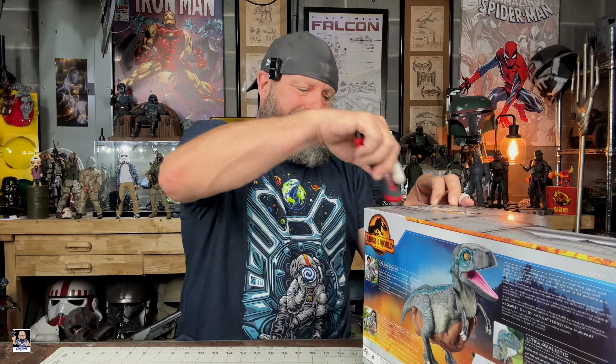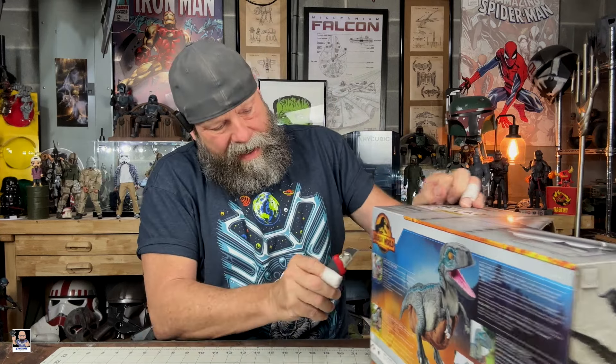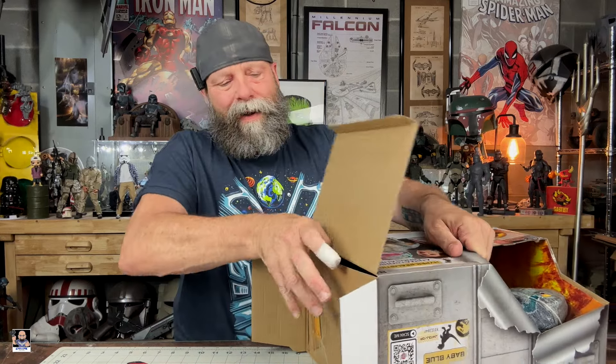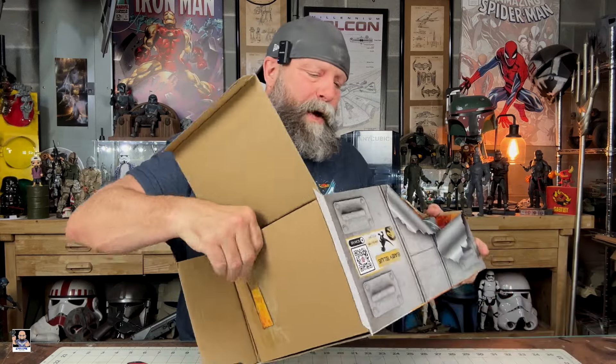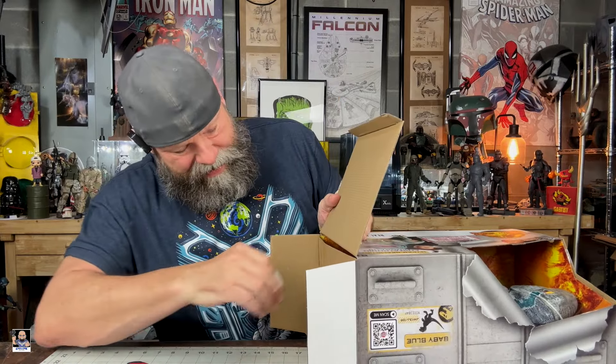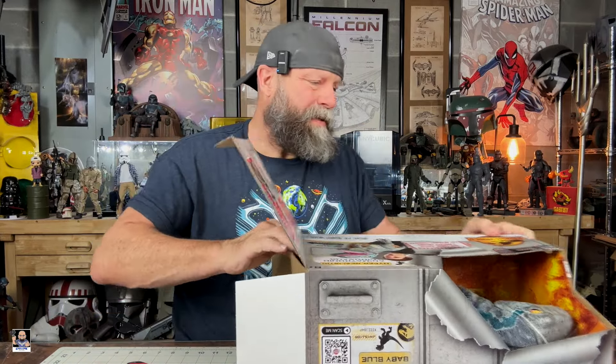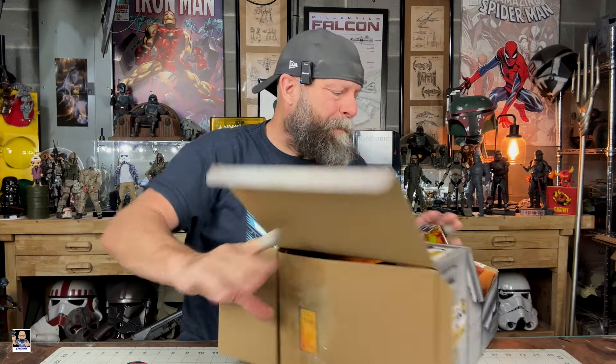That's pretty cool, not gonna lie. I will say that once my granddaughter sees it, she's gonna be all over this — because she loves dinosaurs. I love dinosaurs too. Now, how do you get this thing out of the box?